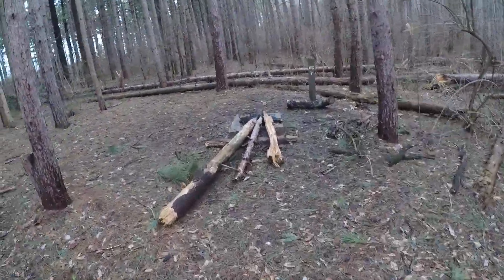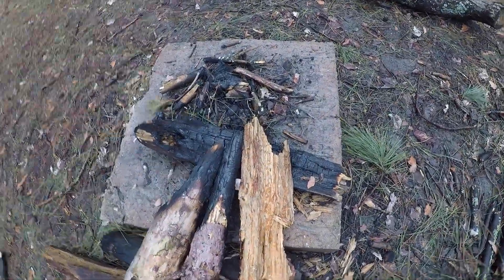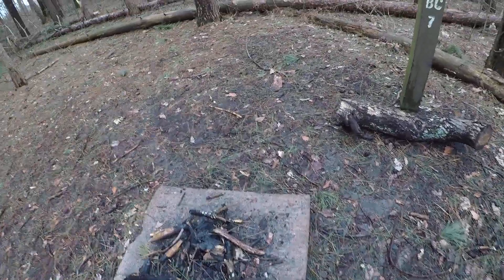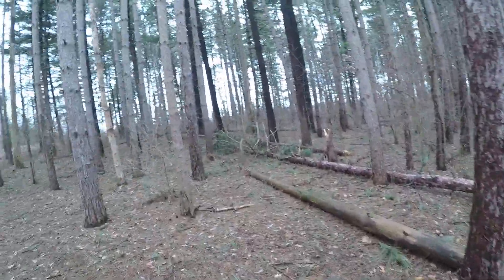Yeah, there's my attempt at a Siberian log fire. That would just — I'm ready — that night it would just not burn. Well, I'll have you guys wait for me to come back.